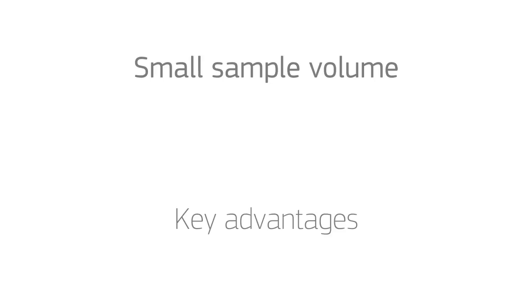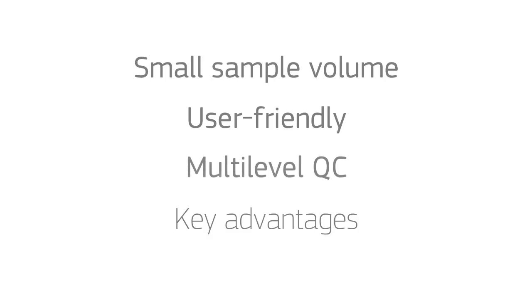As shown in this demonstration, the system has the following key advantages: small sample volume, extremely user friendly, and multi-level quality control.